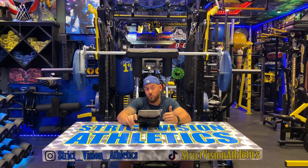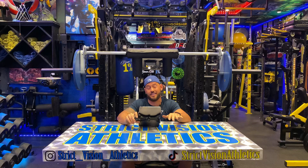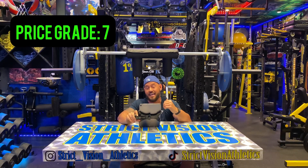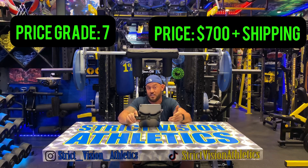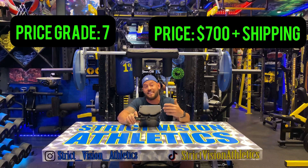That just about sums it up for the Transformer Bar — now let's talk about the score. Our four criteria is not just based on performance of the bar; it's also based on price, footprint, and customer service of the company you're buying it from. This is an incredible bar, one of the best in the whole world, and all of these scores are going to be really high. I put the price point at a seven — it is very expensive. You're talking $700 plus shipping for this bar. It's well worth the investment, but for the average person this might not be something they want to jump on at that price point.